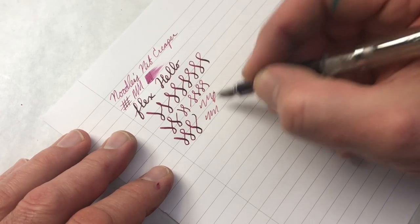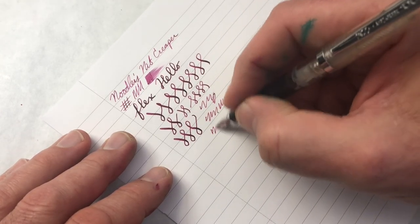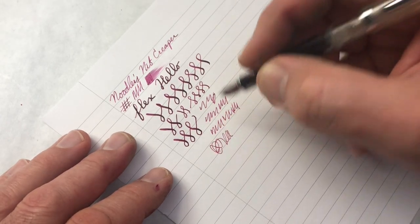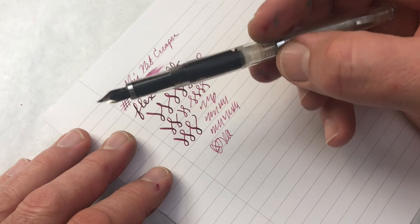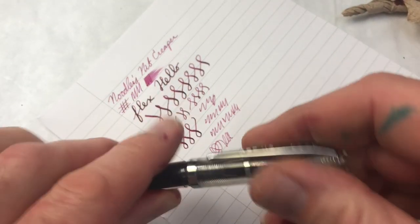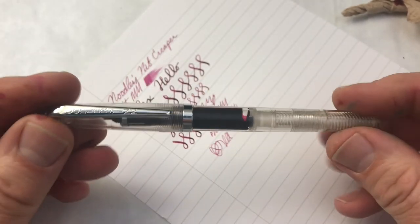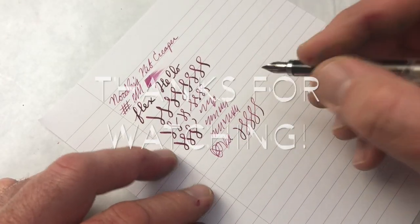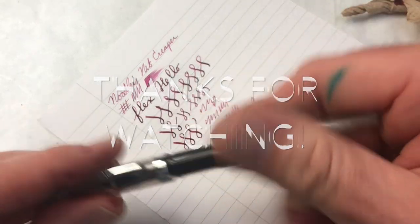For non-flex writing, it's a little fine for my personal taste — but that's more just personal taste, and it's not scratchy. There's a little bit of feedback, but it's totally adequate. I think this is an interesting entrant. It's quite different from the other pens in terms of size and composition. This has been the Noodler's Nib Creeper — thanks for watching, and we'll see you next time.